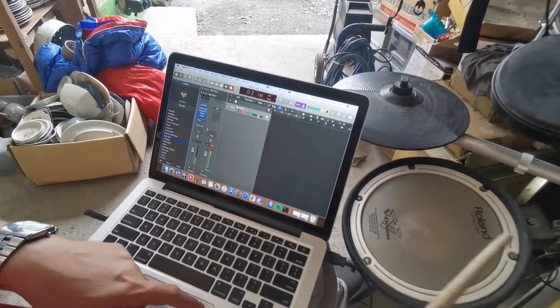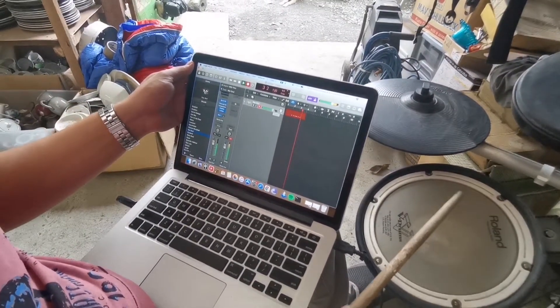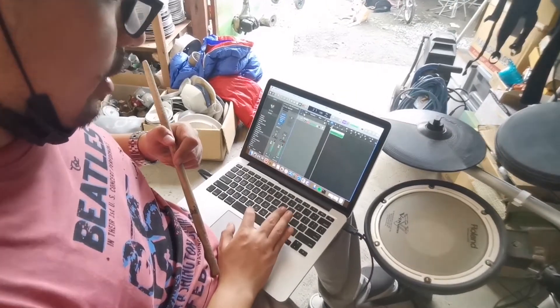Let's try to record. It's working — everything is working. So it's already working, so let's try to play the recording.